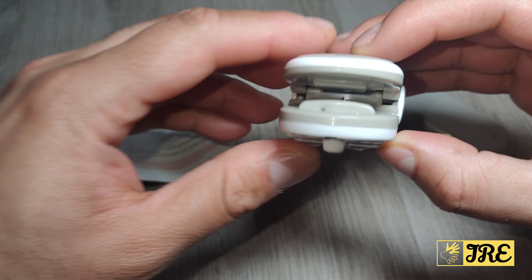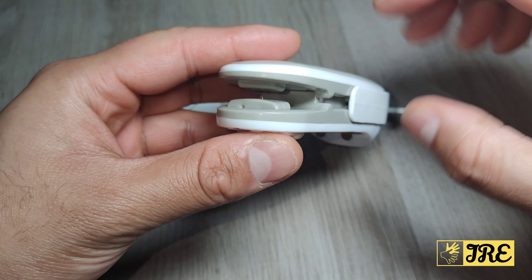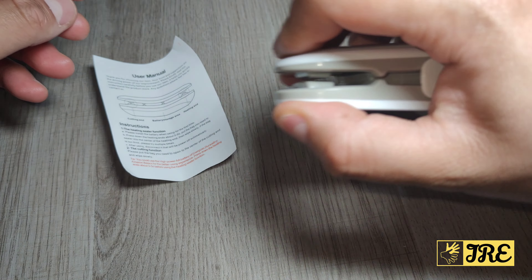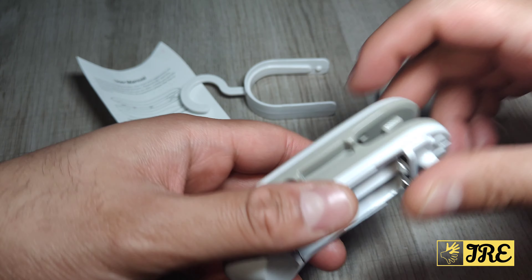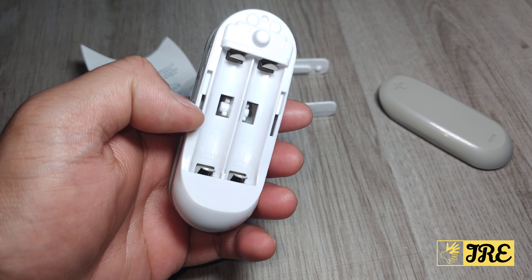So you've got two options. On this side you can see there's a mini sharp blade, and you press it down to cut bags. On the other side it has the part that heats up and seals the bag. Let me put two batteries in for a quick demo of how it works.